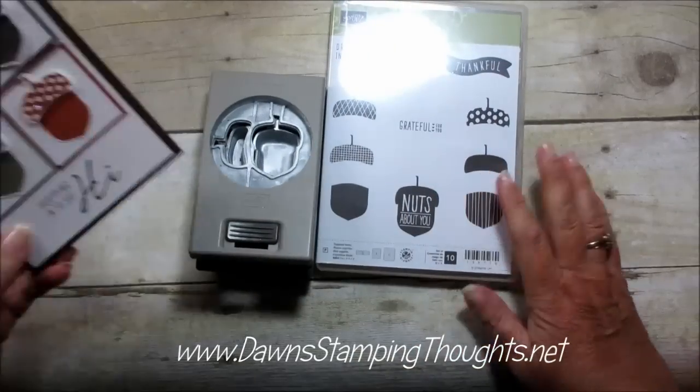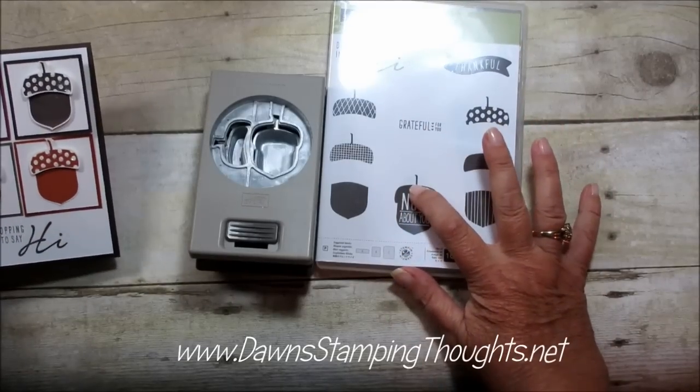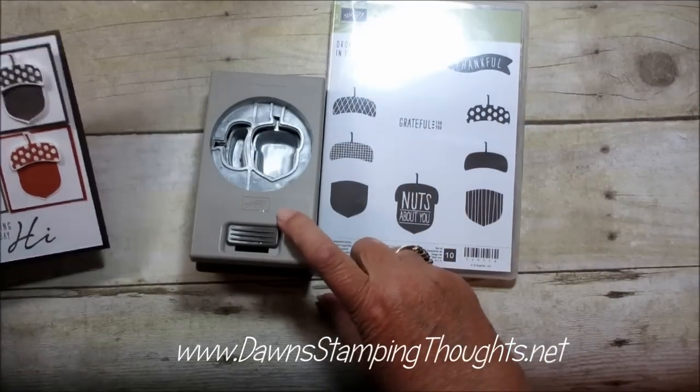Hi Stampers! This is Dawn from DawnStampingThoughts.net and today we're going to do a quick tip on a corny thank you stamp set with the matching punch.